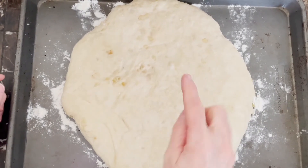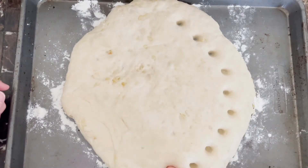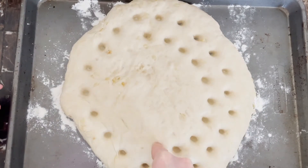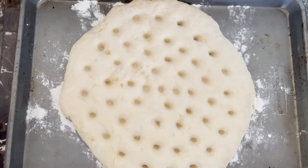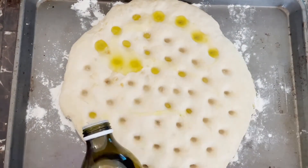Our dough has beautifully risen once again. Now take your finger and literally push holes into it, pressing all the way down and touching the baking pan. Trust me, you can't poke deep enough — just go right through to the pan, all the way around until you have holes poked throughout the entire dough.